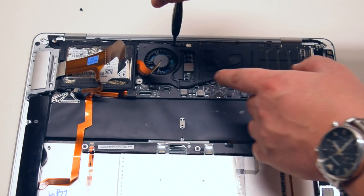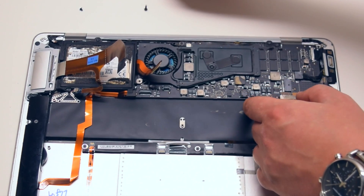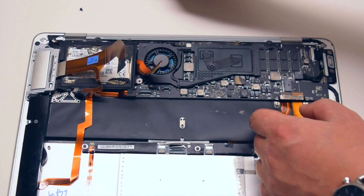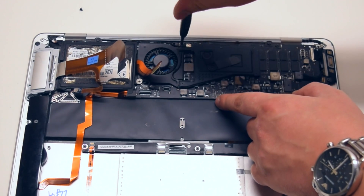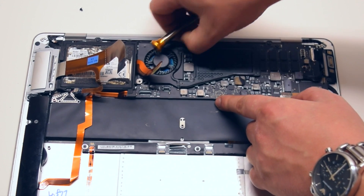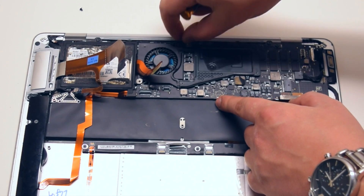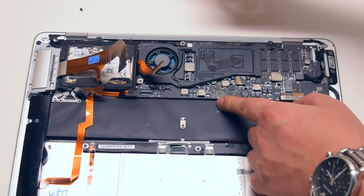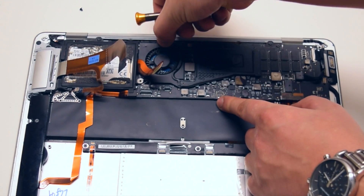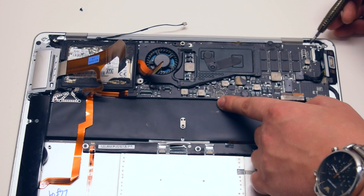Begin removing the screws that are fastening the logic board to the case. Let's start off with the first fan screw, then the screw near the fan screw that holds the logic board in place. These are all Phillips head screws. Go ahead and expose the EyeSight cable and just remove it from the logic board.